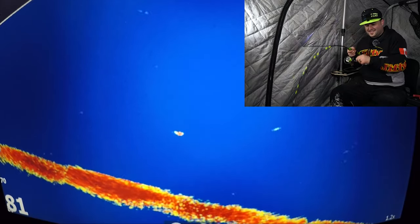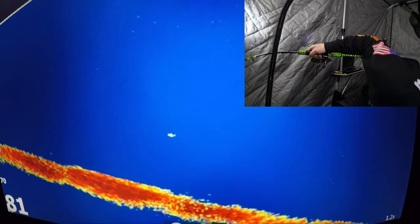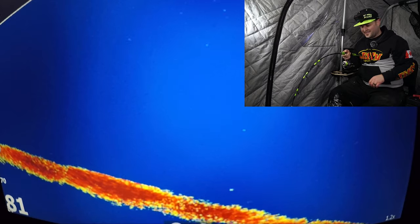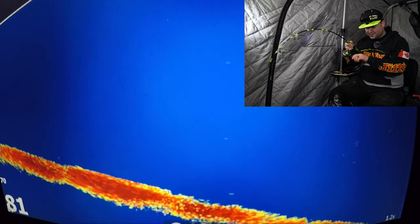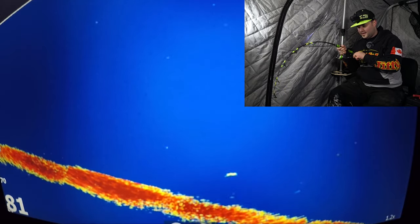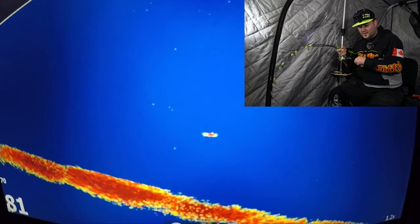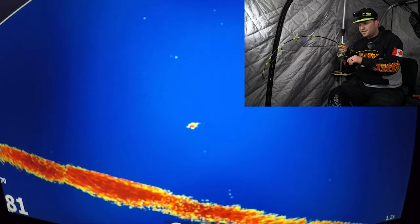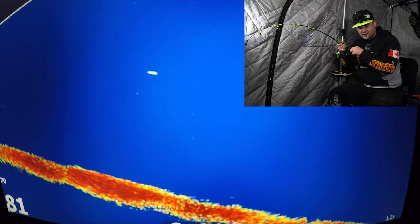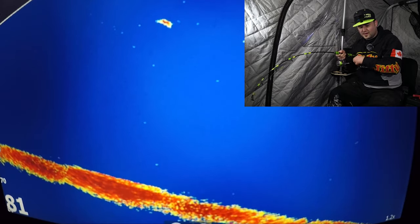One just smoked us as we were jigging. Feels like a little bit better of a fish. Just got back inside after landing that fish on the iFish Pro, and just getting another bait out of the cooler — I looked over and sure enough, there was a fish all over us. Picked up my rod and we just got smoked. It's coming up pretty easy now.